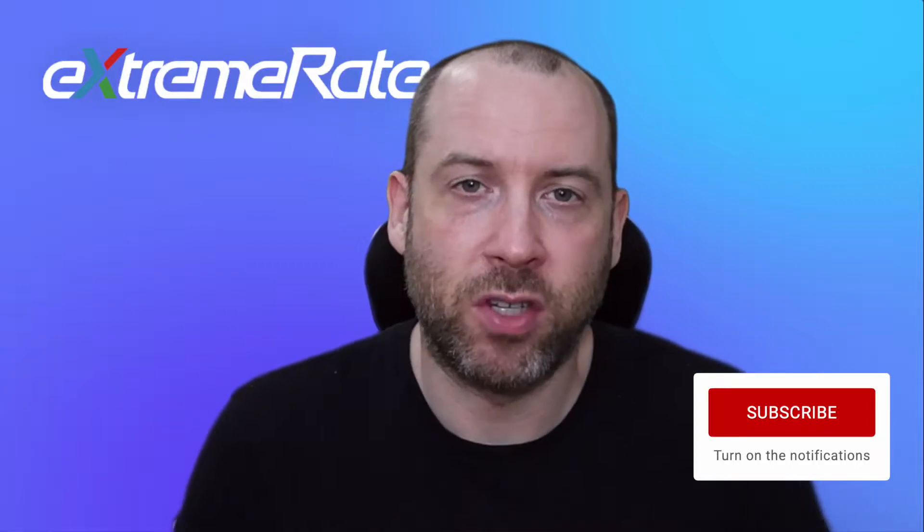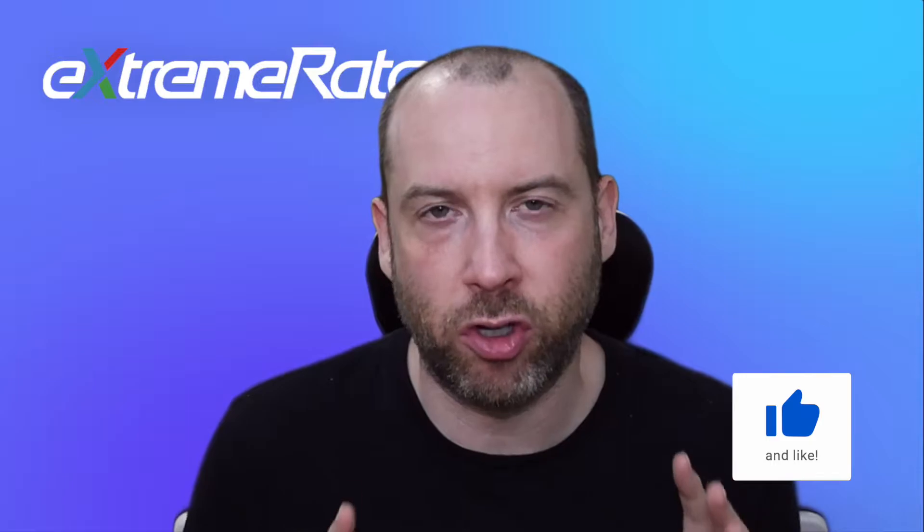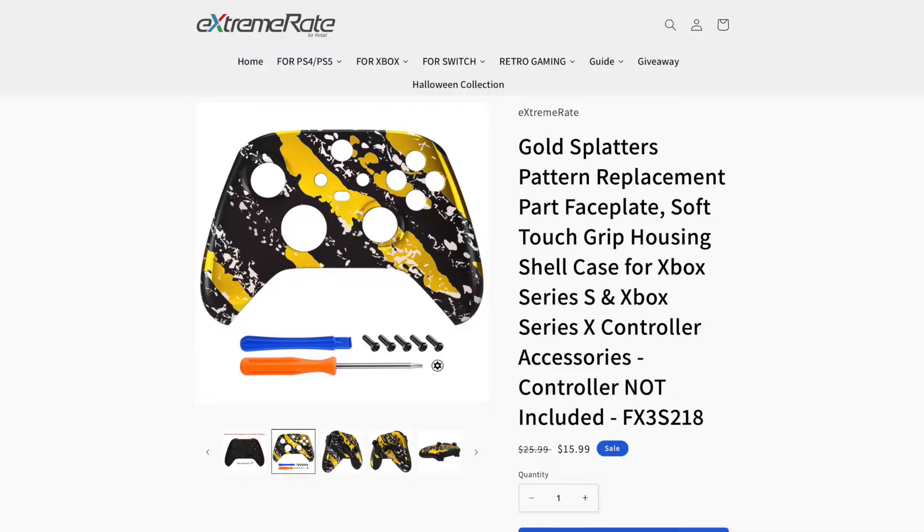After a little while, I've decided to change it and give it a fresh look because I've been using it for a while. I've enlisted the help of Xtreme Rates, who have sent me a few parts that I thought might look interesting. I'm going for a gold look — it's the most outrageous look I've probably gone for on a controller that I've modified.